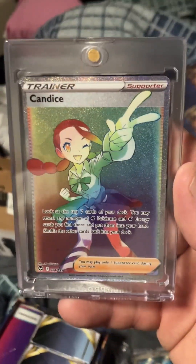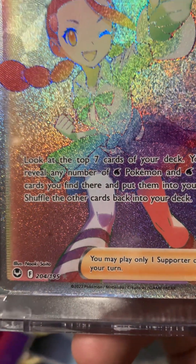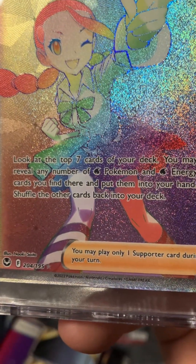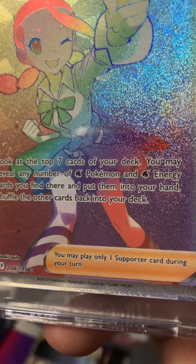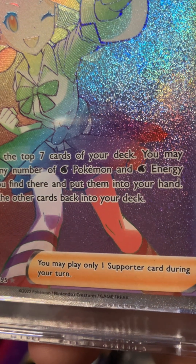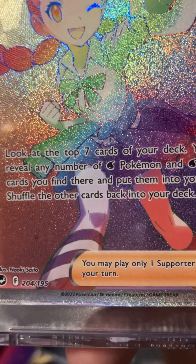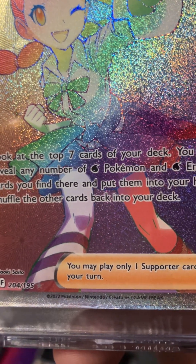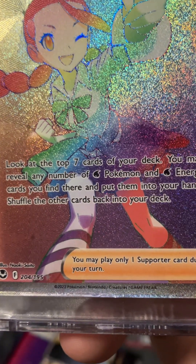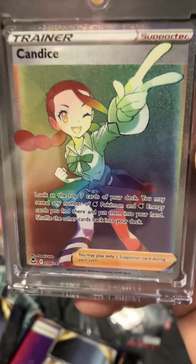And then I got Candice in there, and her card says: look at the top seven cards of your deck. You may reveal any number of fire Pokemon or water Pokemon cards you find there, and put them into your hand. Shuffle your hand to the back of the deck. So if you know how to play Pokemon, this is the card that you need.